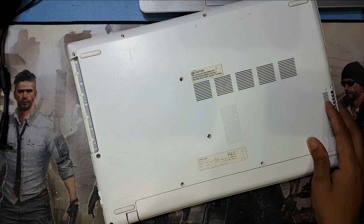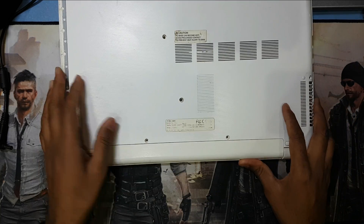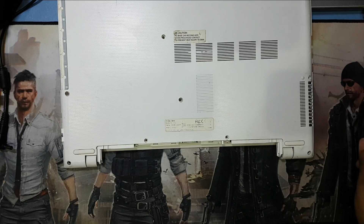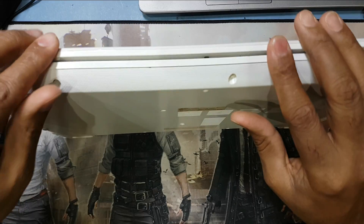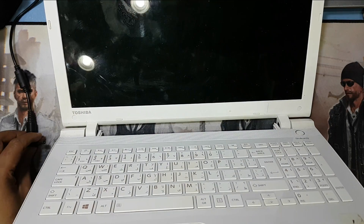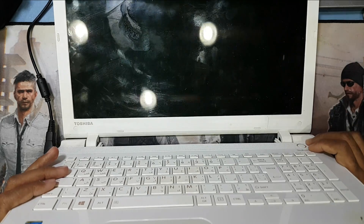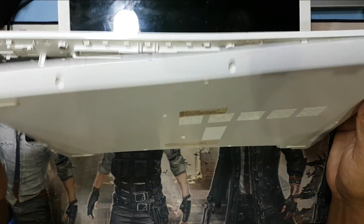I remove the CD drive and I remove the battery - these two screws are for the battery. Now I check without the battery and it's not working either. So I remove the back cover.